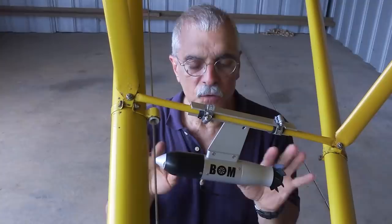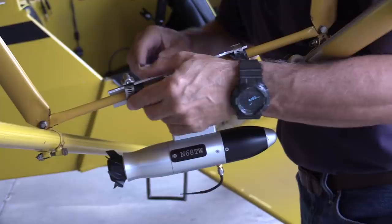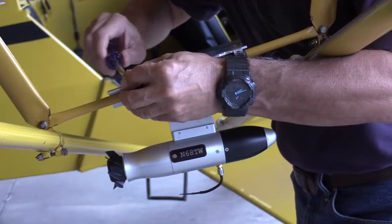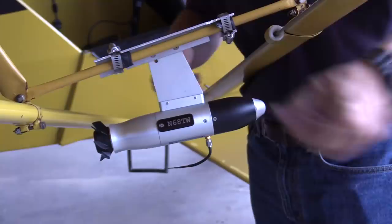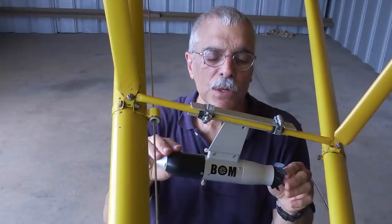Installation approvals are done under the FAA's so-called NORSI letter — that's for Non-Required Safety Enhancing Equipment. I like to call it the 'y'all be careful' letter because it really doesn't have a lot of requirements. It only says: if you install something like this, make sure it doesn't compromise the basic safety of the airplane. In the Cub, I made up an aluminum bracket and used some hose clamps to clamp it to a jury strut.